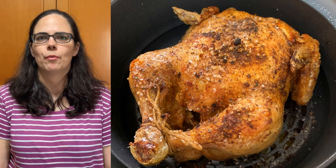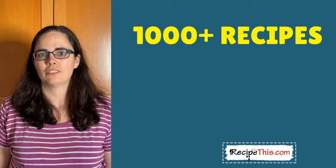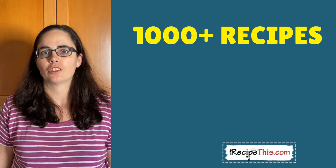The skin on this chicken is really, really crispy and it's so tender and moist too. You know, once you cook a chicken using one of our kitchen gadgets, you just will not go back to the oven. As well as this recipe, we have more than a thousand recipes for you to choose from over at RecipeThis.com, with a common theme of cooked with kitchen gadgets.